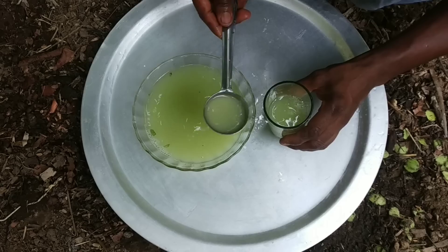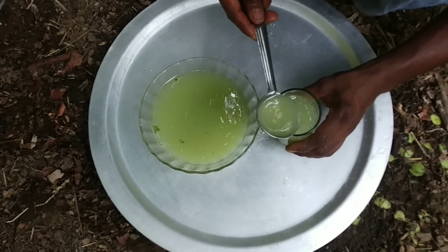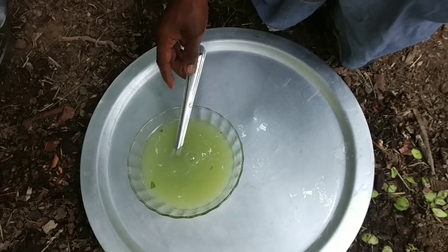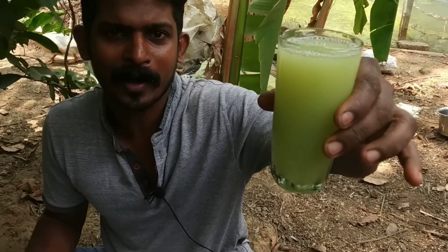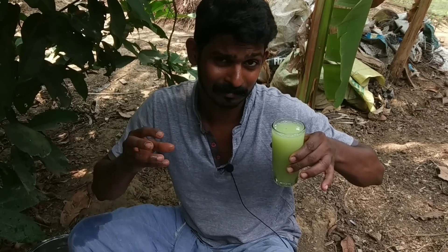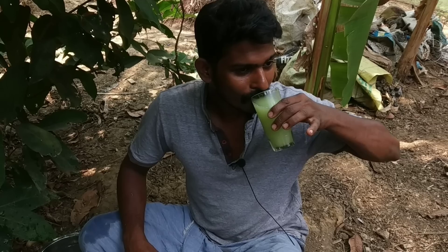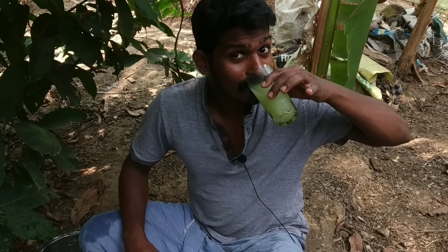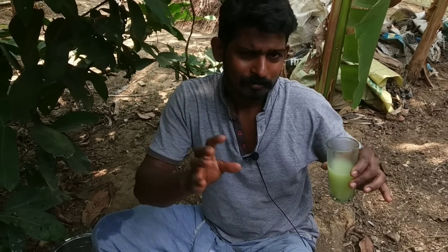We're making a lot of energy. We don't get any water on this one. I'm going to drink this. You can drink this. I'll drink this. Come on, first of all, I need to drink this. You'll be ready to drink it.